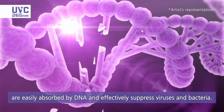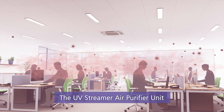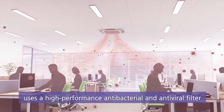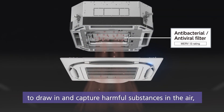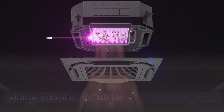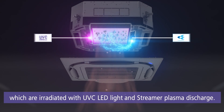The UV streamer air purifier unit uses a high-performance antibacterial and antiviral filter to draw in and capture harmful substances in the air. These substances are then irradiated with UVC LED light and streamer plasma discharge.